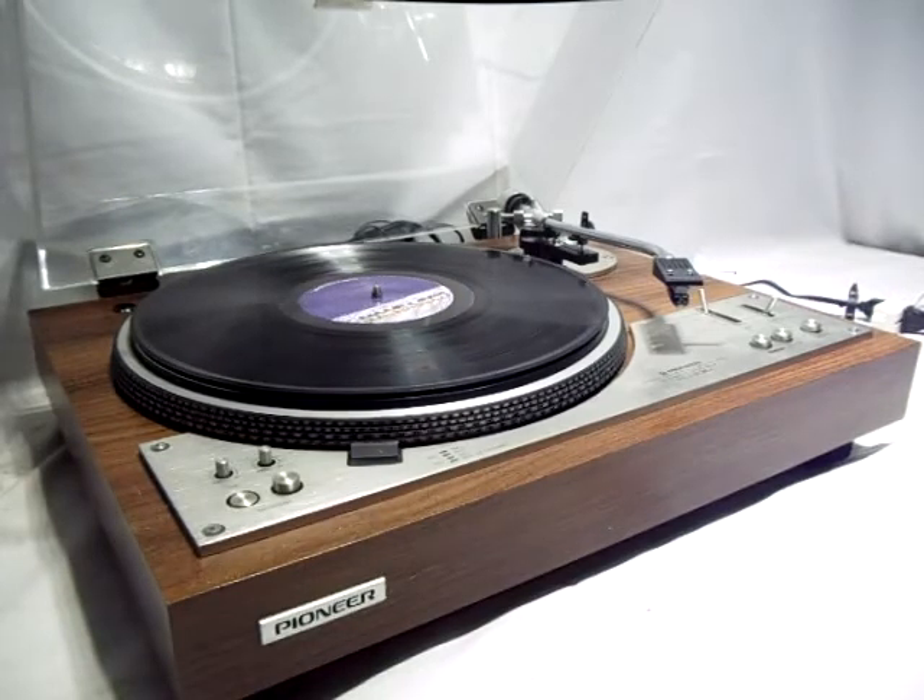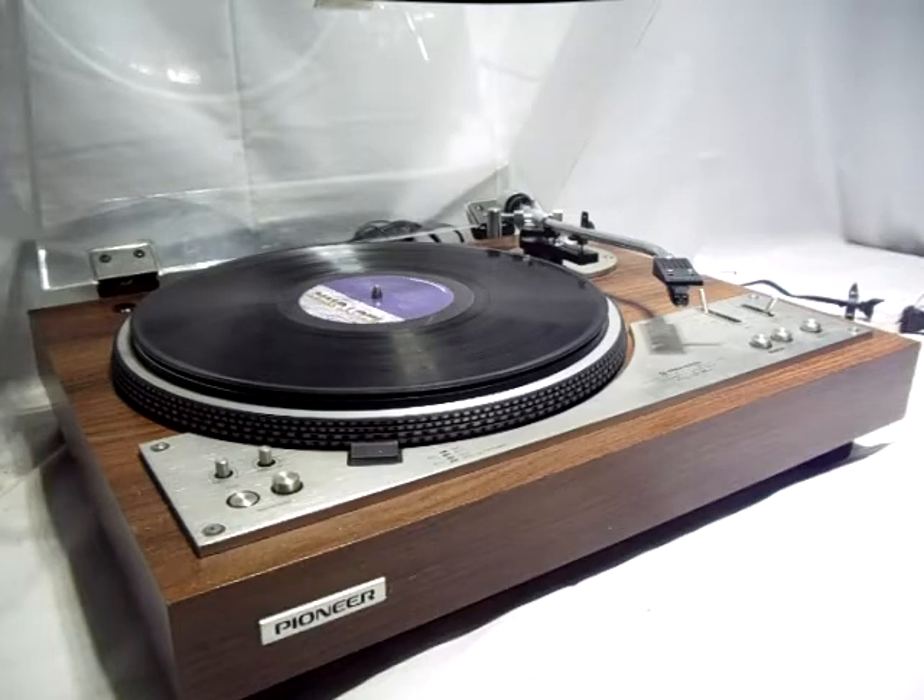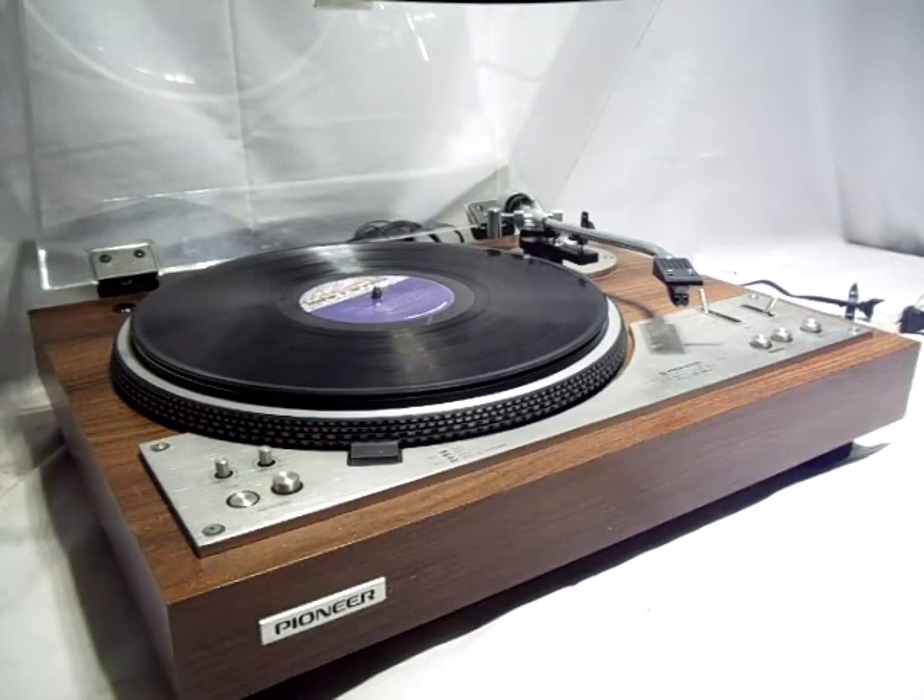I'm not offering shipping at this point — I don't want to risk damaging this by not having it properly packaged. I live in the East Berlin, Pennsylvania area, close to driving distance from Baltimore, Philadelphia, and New York. Hopefully there's somebody in the area that wants a really nice turntable. Thanks.